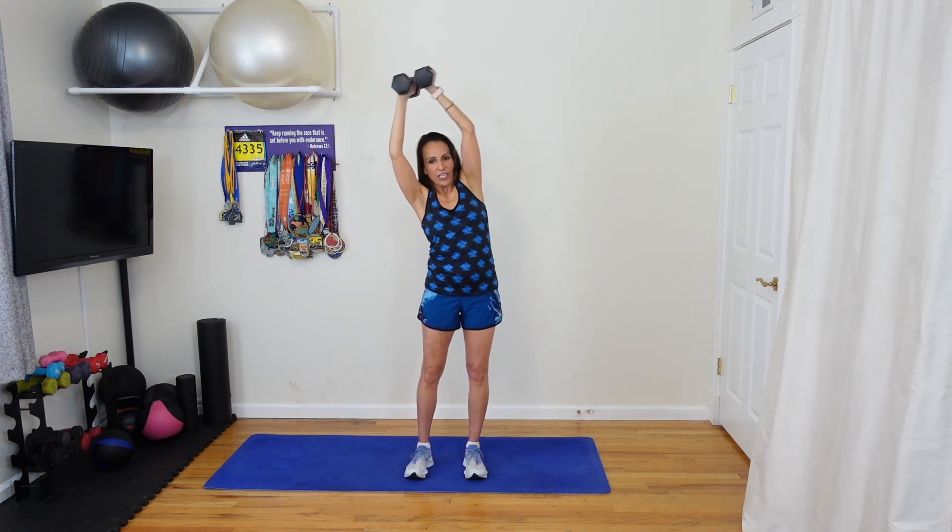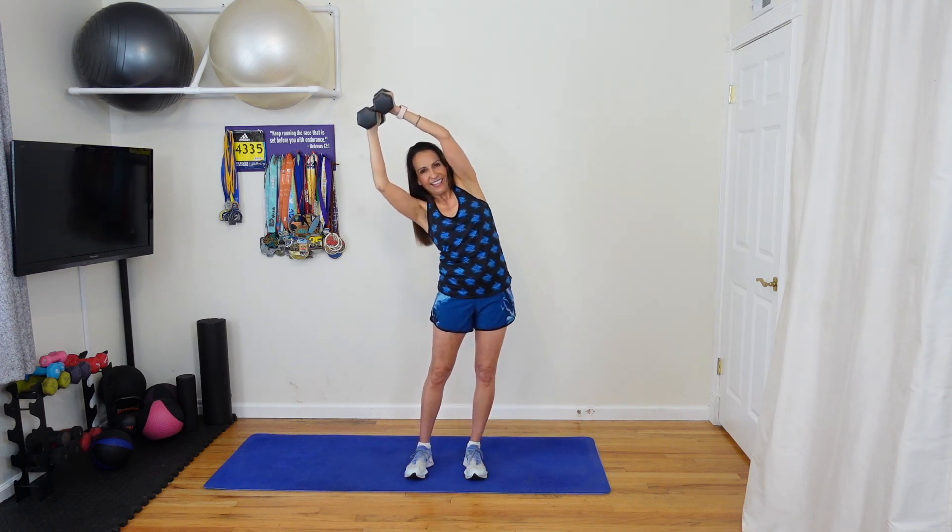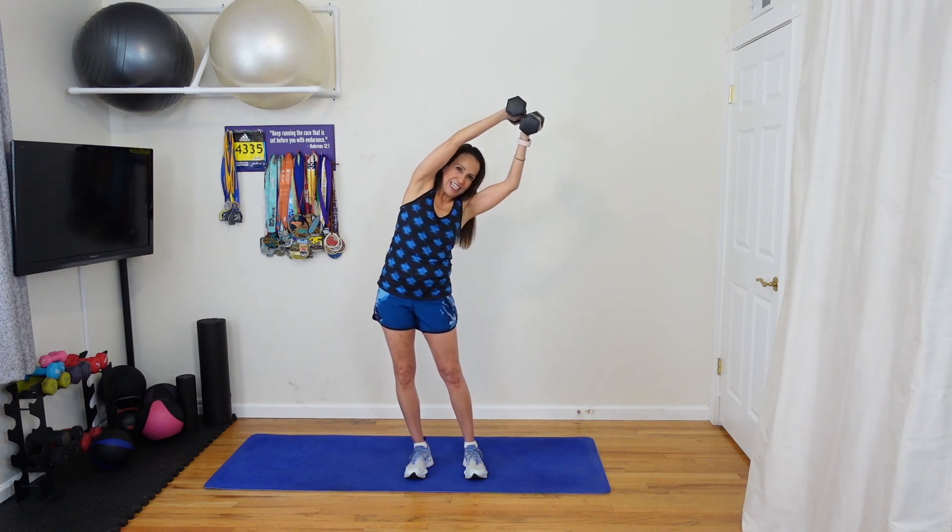A bit of a standing crunch — nice little stretch. Ten more seconds. Five, four, three, two, one. Also do your best to keep those arms extended as much as you can. Thank you for watching.